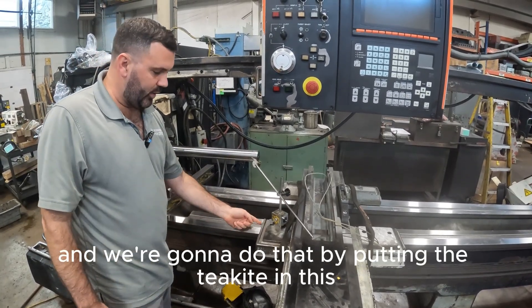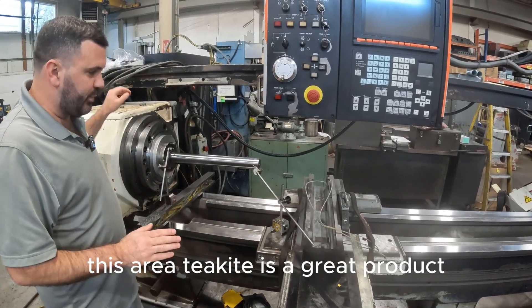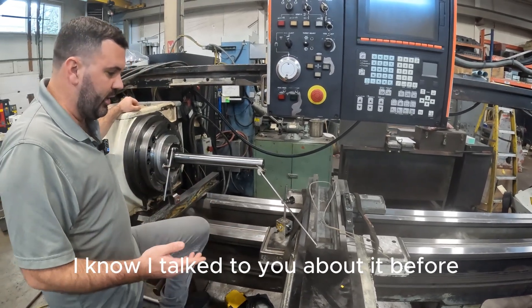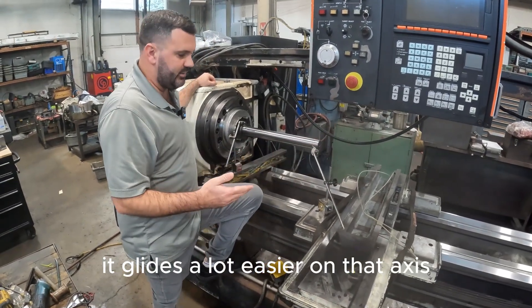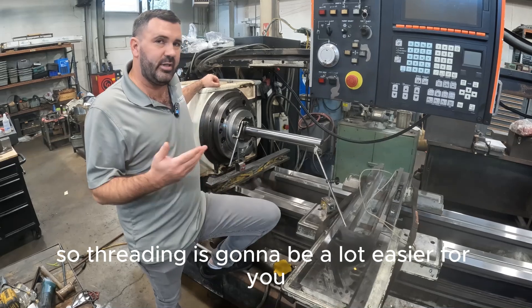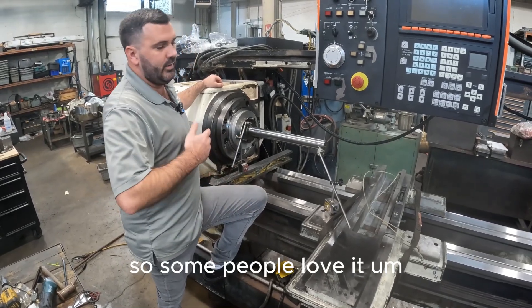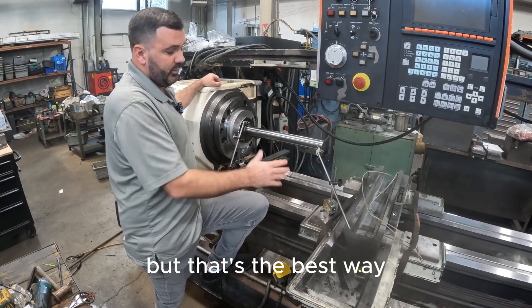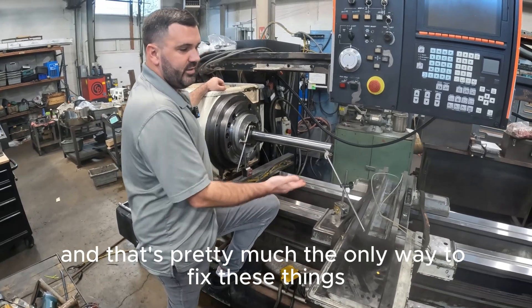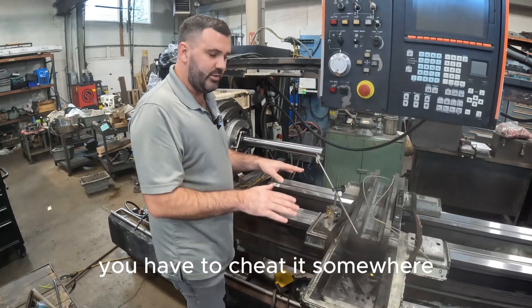We have to lift that back up and we're going to do that by putting the Turcite in this area. Turcite's a great product. The nice thing about Turcite is it glides a lot easier on that axis, so threading's going to be a lot easier for you if you do a lot of threading. Some people love it, some people have no idea about it, but that's pretty much the only way to fix these things — whatever you grind, you have to bring it back to centerline. You have to cheat it somewhere.